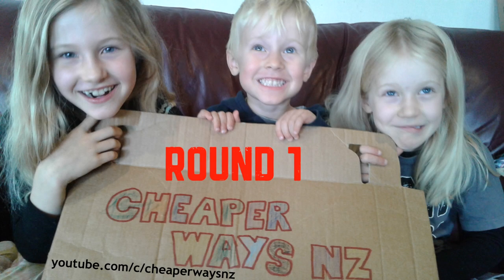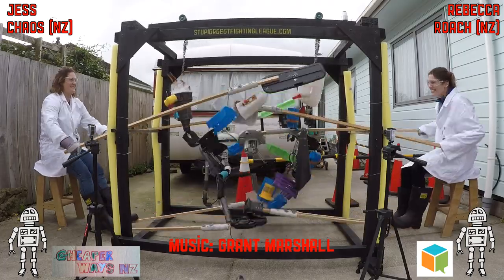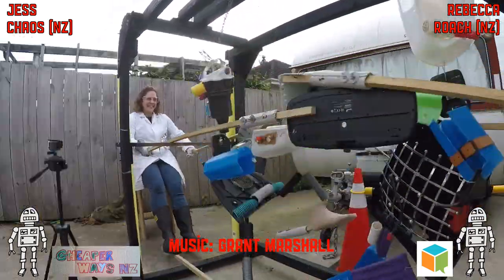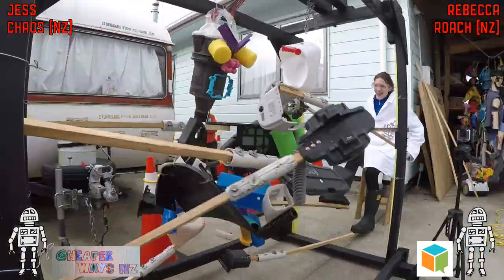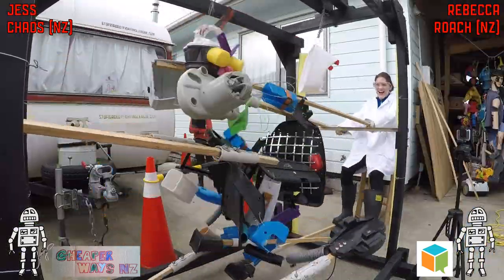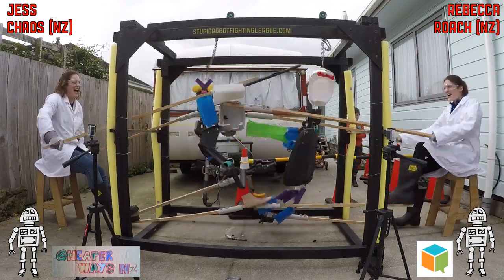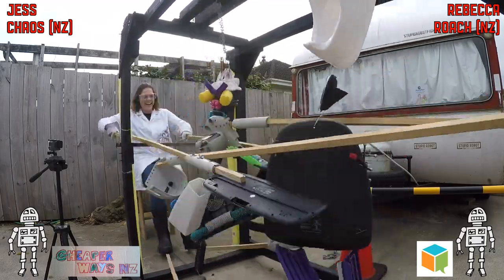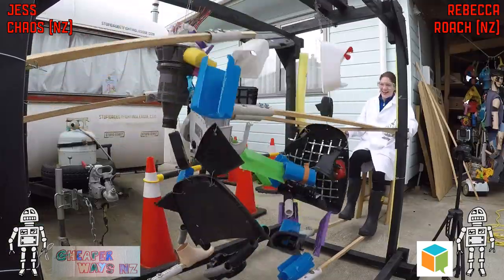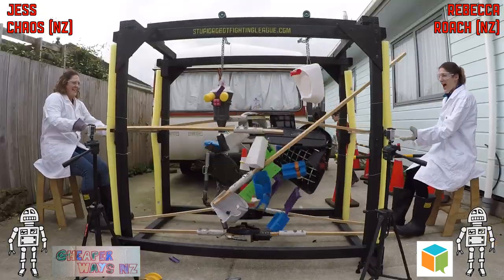Round one. The fight is underway between Jess and Chaos on the left and Rebecca with Roach on the right. They're starting with a hiss and a roar. You can see the potty head of Roach there, and it seems to be holding up quite well for such thin plastic. Chaos has the keyboard hand on the right-hand side, and seems to be swinging around a lot but not actually hitting a whole lot.